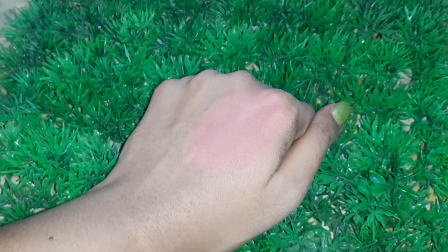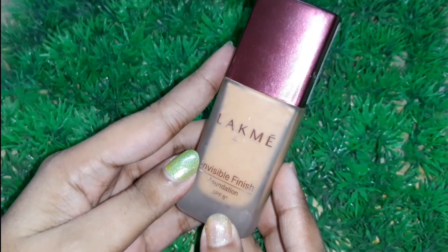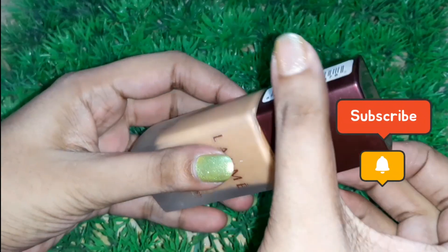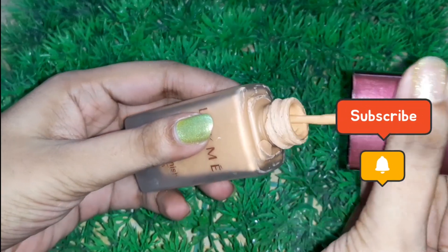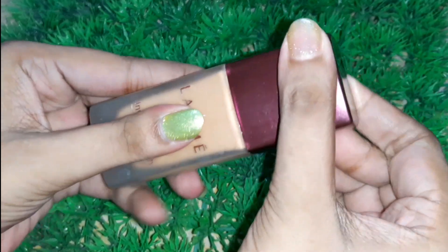I hope all these hacks are helpful for you guys. Do try these hacks and comment below. If you like my channel, don't forget to like, share, and subscribe. Until the next video, see you — bye! Thanks for watching, stay tuned.